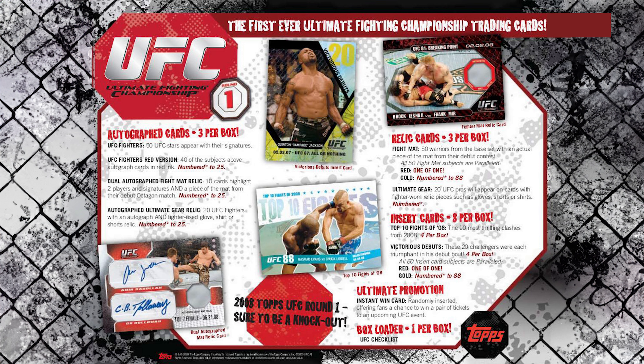With the autographs you could also get red ink autos — they're out of 25, not numbered, but we know they're out of 25, so also very, very hard to hit. If you hit a red ink auto out of this, it's very coveted. The insert cards were also numbered — the Victorious Debuts had gold versions and you could also get reds that are one-of-ones. There were dual autos, ultimate gear relics which were clothing, and mat relics which are pieces of the mat — and all the mat relics tell you the specific fight they came from, which is really cool.